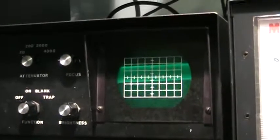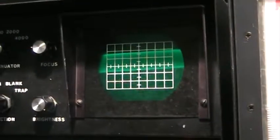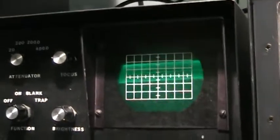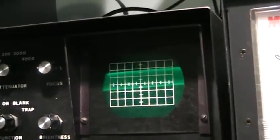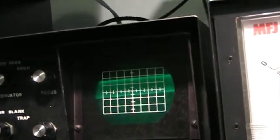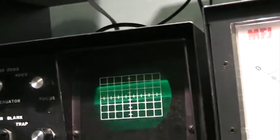From there we go into the scope. We also like to look at signals, especially modulation. We can see when we're clipping, over-modulated, distorted, or have harmonics — we can see all that with the scope.